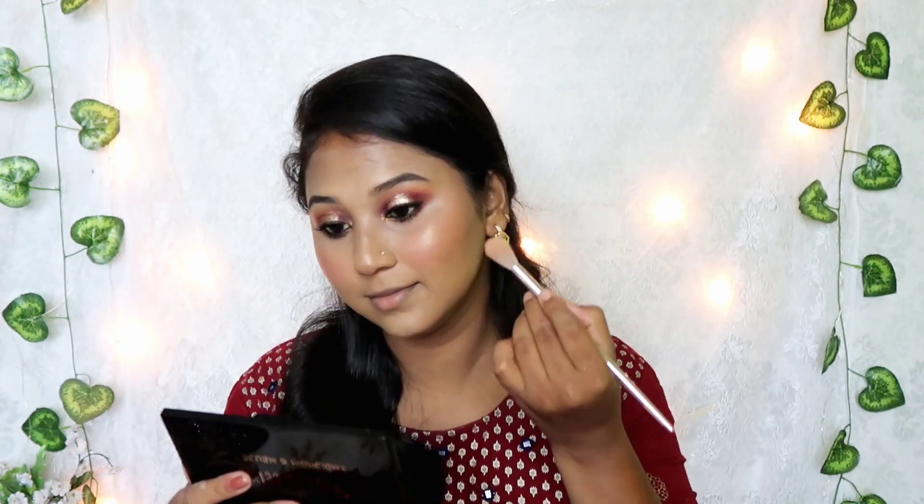I will set the highlight and the face with a makeup fixing spray. This formula contains aloe vera and vitamin E. It has MRP pricing and a normal pump packaging. After spraying, I will set the face. There is a citrus or lemon flavor to the scent. There are two highlighters — a pink and silver shade, and a copper gold shade. I will use the copper shade and add a little bit.